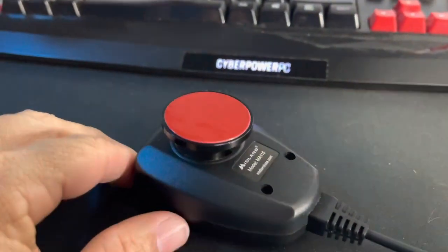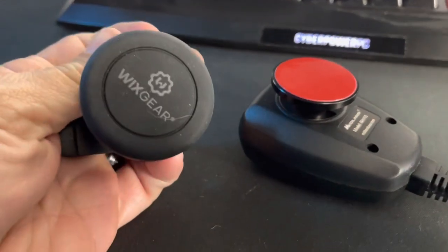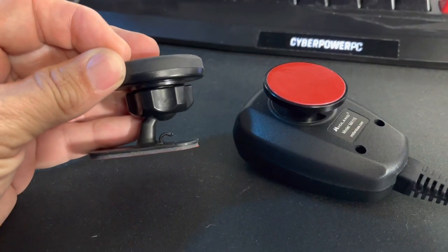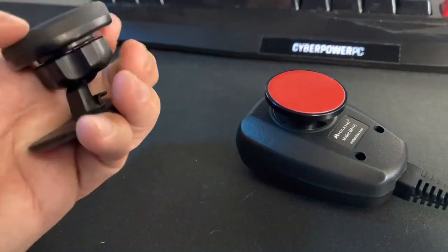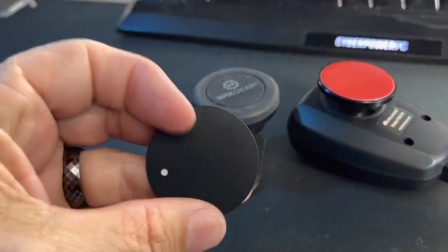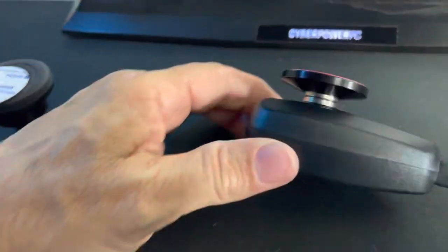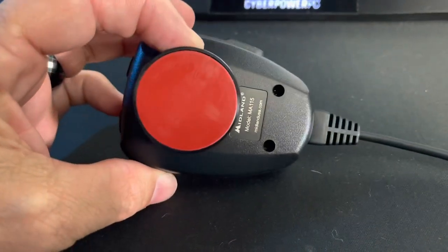I've seen other people do some cool stuff — Trail Recon used the Wix gear, stuck it to their dash, and it looks pretty cool. But I wanted something a little closer to the dash. There's nothing wrong with that option — they have a little metal plate that sticks really well too. I just like how this keeps it away from the dash a little, but not too far.